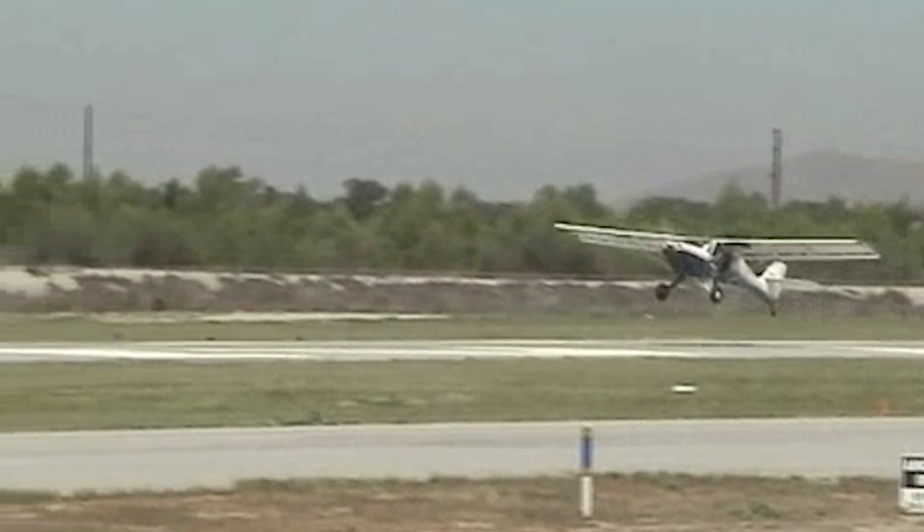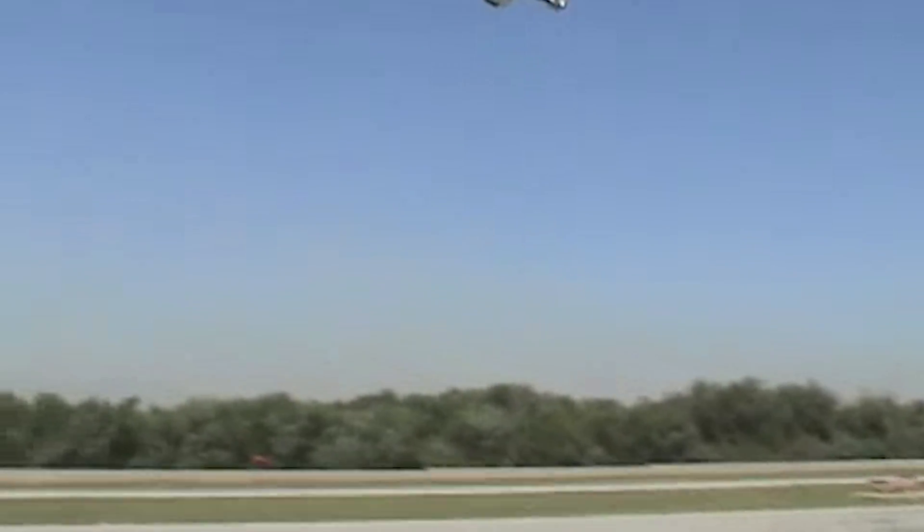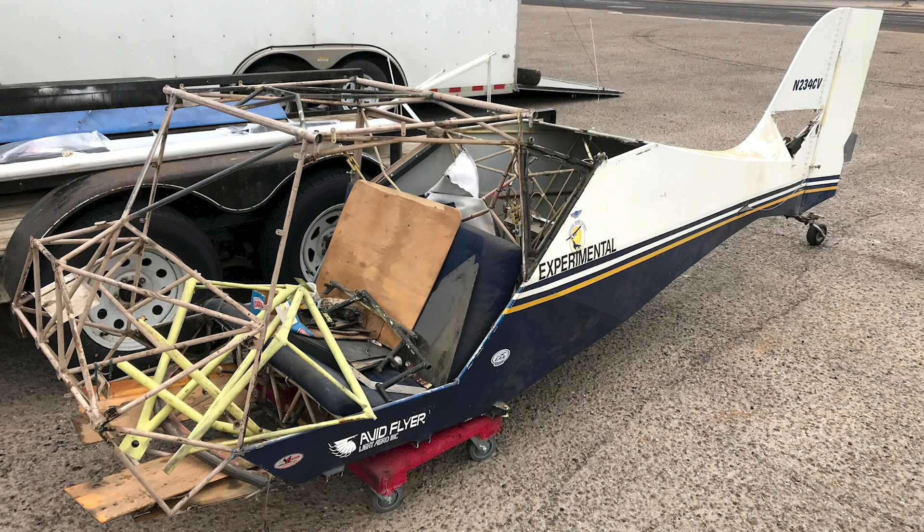We didn't sit in it, we didn't fly it, we didn't even see it in person until I picked it up. Now the pickup is when things got really real. For the first time I laid eyes on the airplane, and got to see just how much of a project I was in for, but also got to really lay eyes on just how small this little plane was - and boy, was that ever a shocking moment.